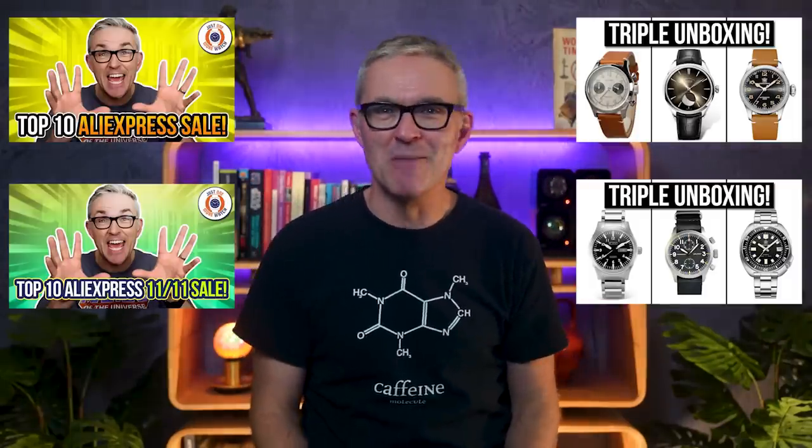Hello and welcome to Just One More Watch. Just as day follows night, for every AliExpress top 10 sale video there's an AliExpress sale haul triple unboxing video. Delivery is definitely getting much quicker — I remember when I used to talk about watches being strapped to carrier pigeons and tell you to prepare for six to eight weeks. That is just not the case anymore. I ordered these three watches ten days ago and here they are in Sydney ready for me to peel and reveal.